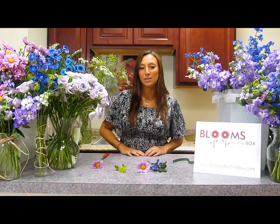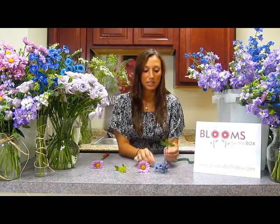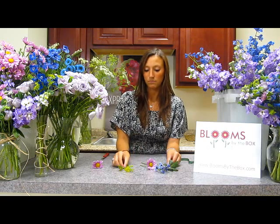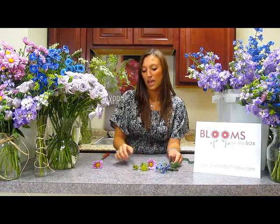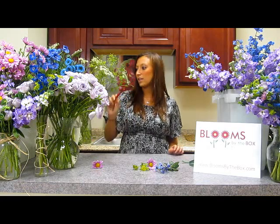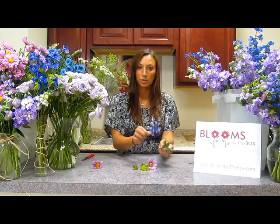My name is Diana and I'm from bloomsbythebox.com, and I'm here to show you today how to make a wildflower boutonniere. I've just laid out a little bit of delphinium, some pittosporum, a lavender pom pom daisy, a small sprig of blue perum, and I have my floral tape and my floral knife so that I can go ahead and crop these down. I'm going to start to show you exactly how you put them together.